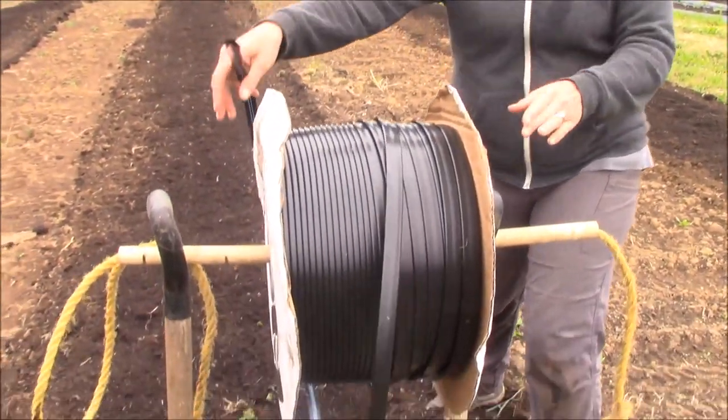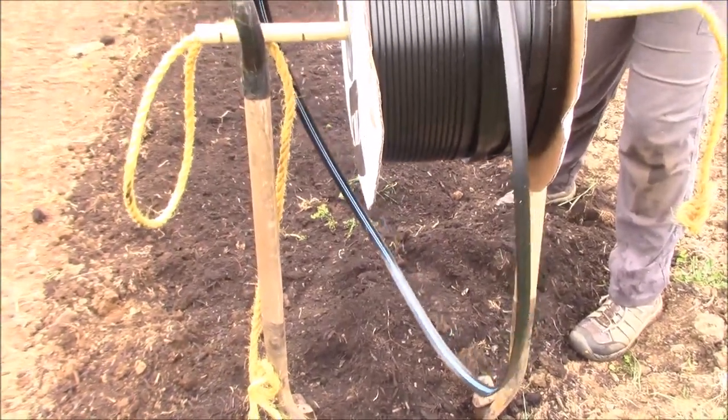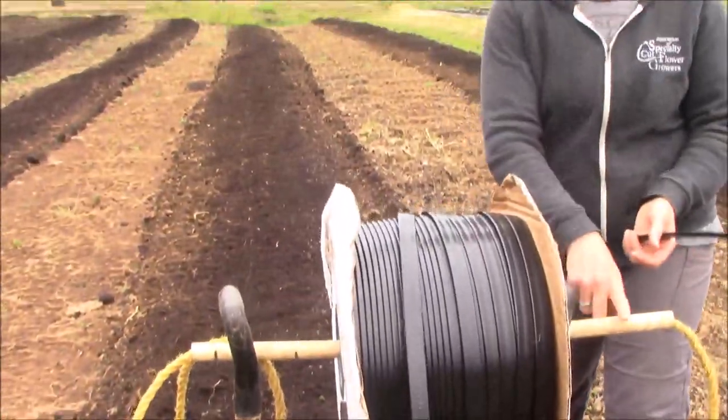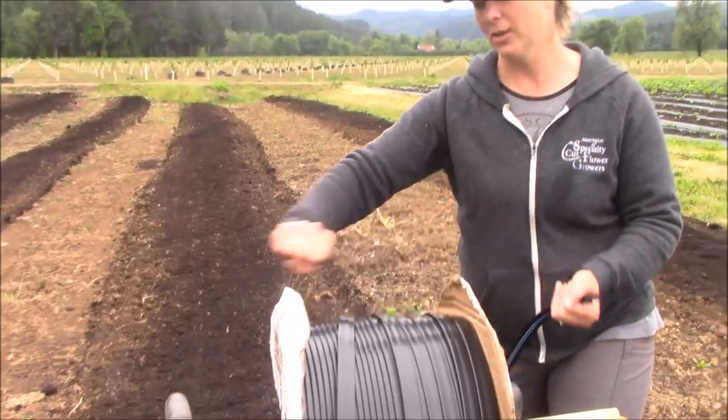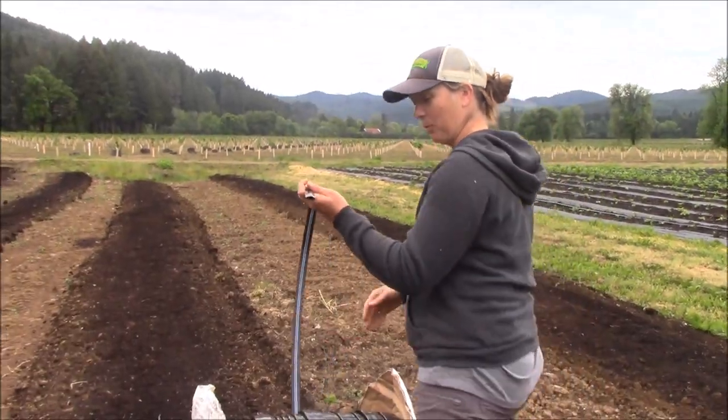If you don't have a tractor, another way to get this big roll onto a spool is to use two D-handle shovels set apart and sunk into the ground. That gives you, again with a three-quarter-inch PVC, a channel to hold it so that you can walk nicely and evenly pull it out.